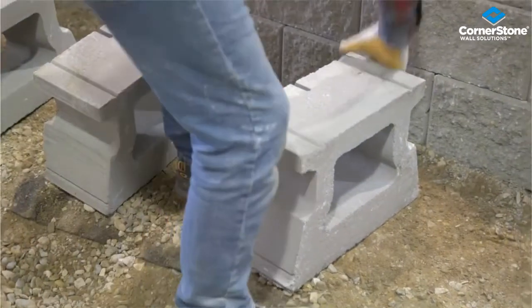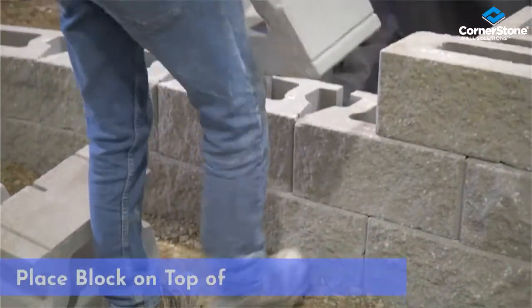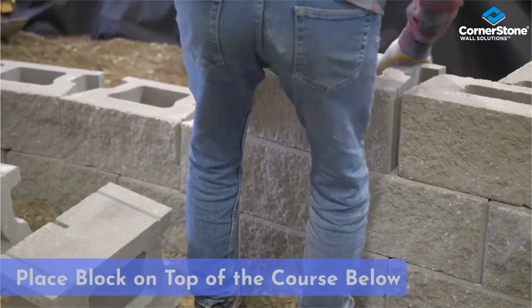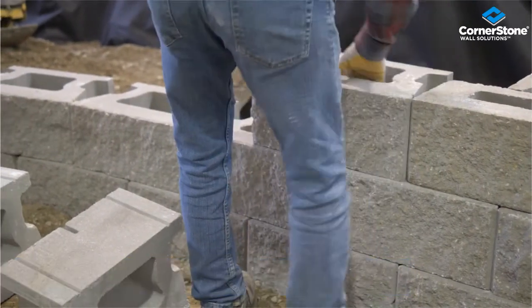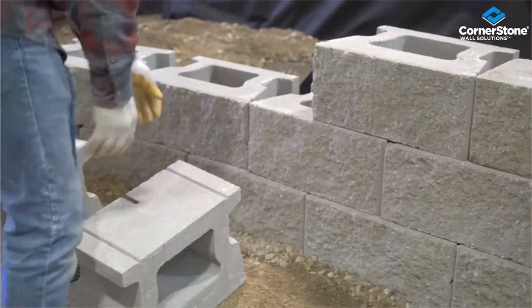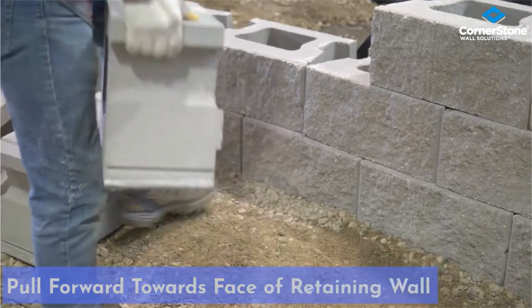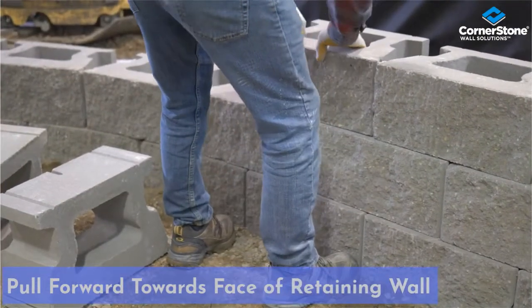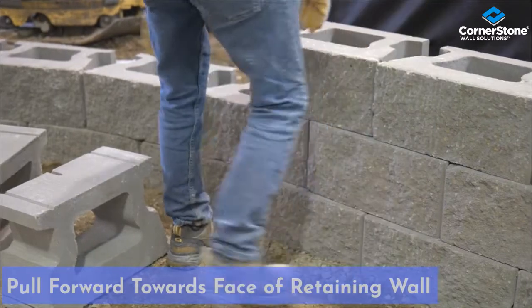I'm going to place the last course of cornerstone retaining wall systems on top of the lower units, pull them forward, tuck them tight to the next unit beside them. Pull forward, pull that way.